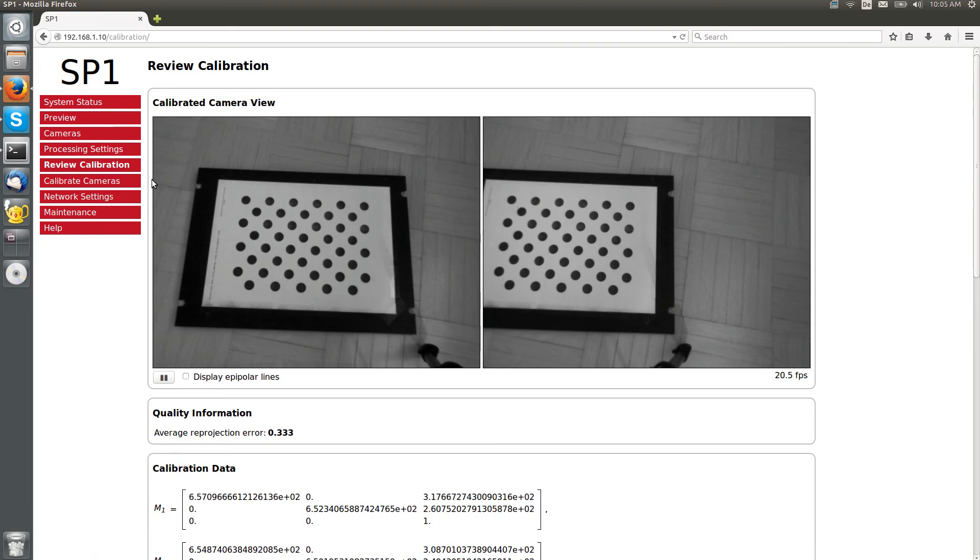We can further verify the effectiveness of the camera calibration by displaying the epipolar lines in the rectified camera preview. A visible feature in the left image, such as this corner of the calibration board, has to appear at the same vertical distance to the epipolar line in the right image.